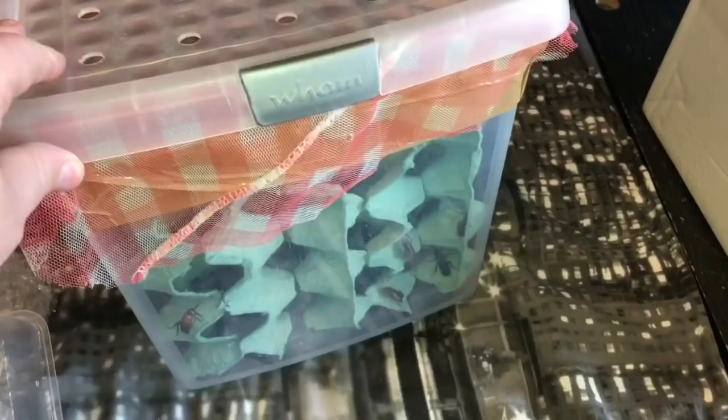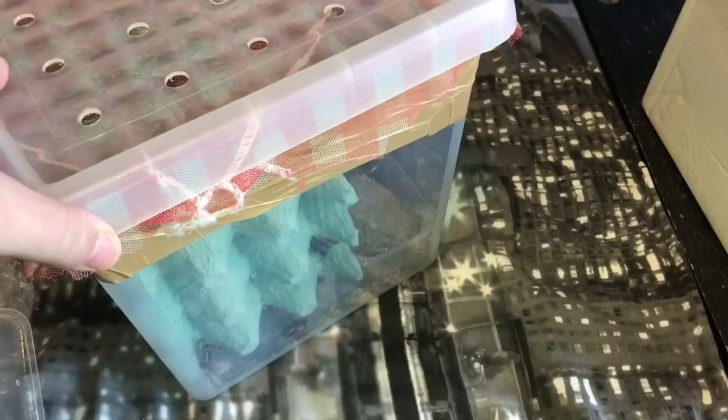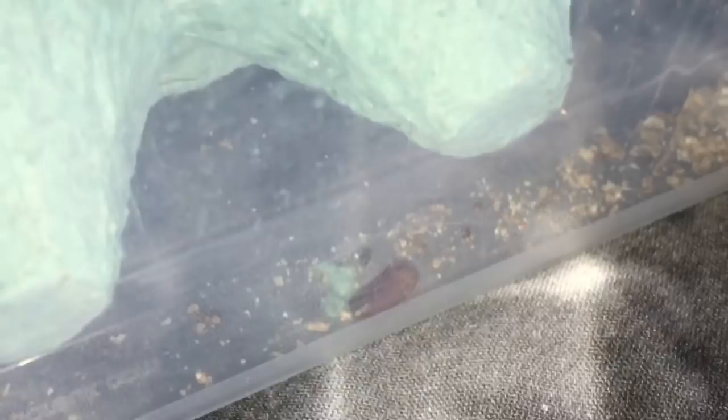There we go — my new roach colony. I'll leave them for probably a couple of weeks and let them start breeding, and hopefully we'll find some oothecae very soon. I think there's one just there — look, straight away there's an ootheca there as well! Hopefully that will hatch soon into little nymphs and we can start feeding some spiders. I hope you enjoyed this video, everyone. Thanks for watching!